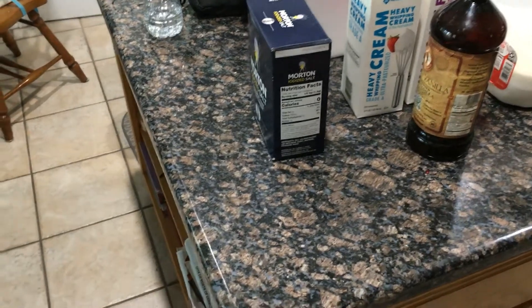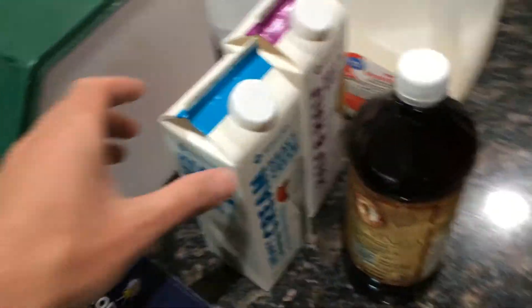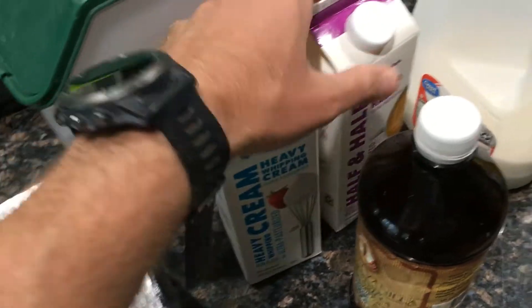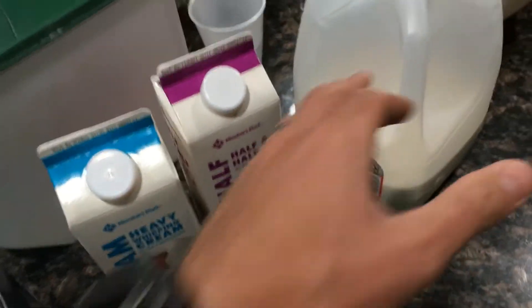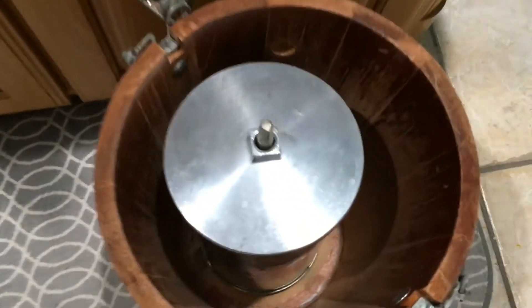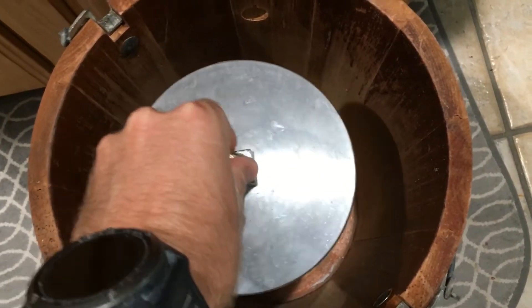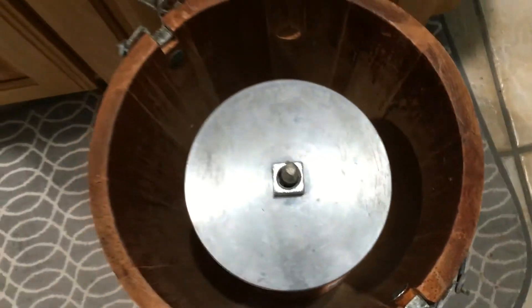Hi, welcome back to Plain Simple Projects. Today we're making homemade ice cream. What we need is heavy whipping cream, half and half, vanilla extract, milk, and salt and sugar. We have ourselves basically a homemade machine that allows us to turn this and make ice cream. We're going to talk about how we do that.